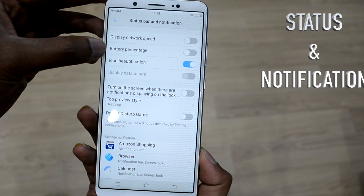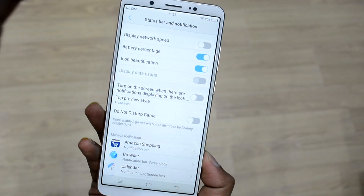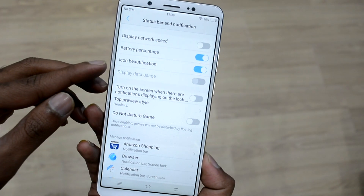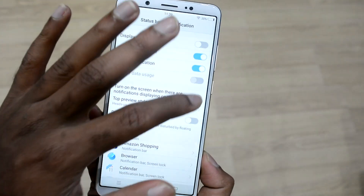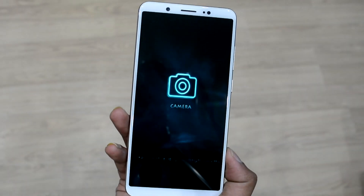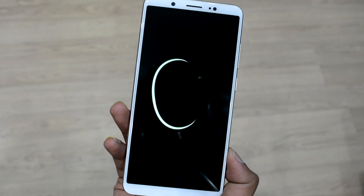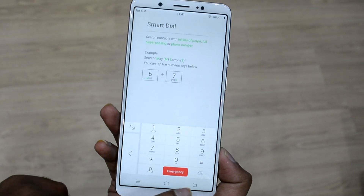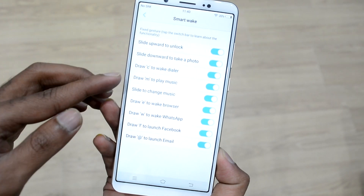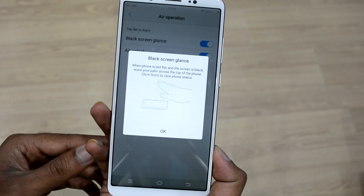Taking a deeper look at the status and notification settings, you can show or hide the network speed, battery percentage icon, beautification, etc. There is an ultra-smart feature called Smart Wake: swipe from bottom to top and the phone unlocks the home screen; swipe in the opposite direction and the camera application opens up. Similarly, drawing the letter 'C' on the screen opens a smart dial section. These settings can be changed from a predefined list in the Smart Wake options.